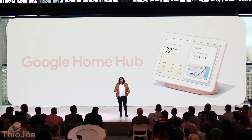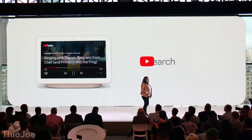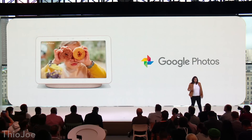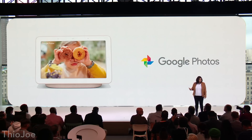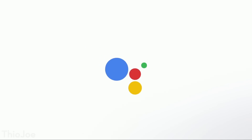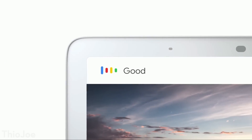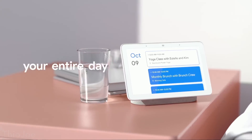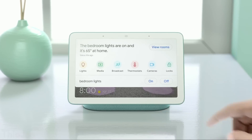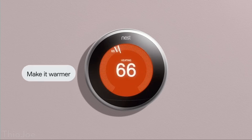First, let's talk about the Google Home Hub. You probably know there's the Google Home and Home Mini — now there's one with a screen. The idea is if you ask Google to do something, it'll show information on the screen as a response, or you can use it to control smart home devices. Notably, this doesn't have a camera like the Amazon Echo Show, which is great for privacy. It's really just for controlling things via touch interface or voice.